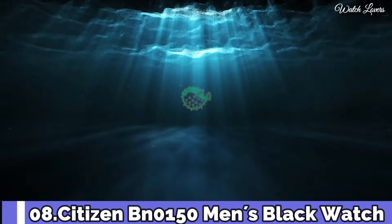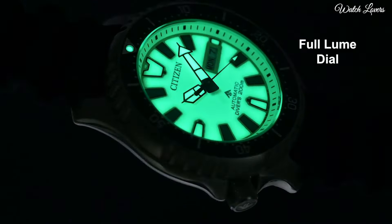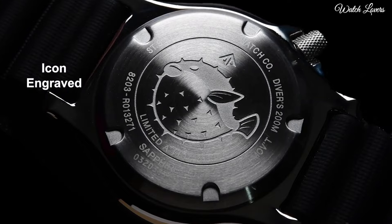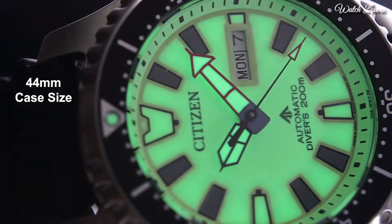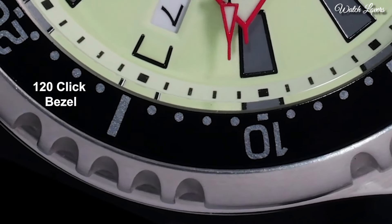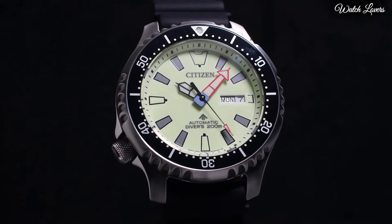Citizen BN0150 Men's Black Watch. Stainless Steel Case with a Black Polyurethane Strap. Unidirectional Rotating Silver Tone and Black Ion Plated Bezel. Black Dial with Luminous Silver Tone Hands and Dot Hour Markers. Dial Type Analog.